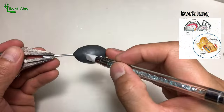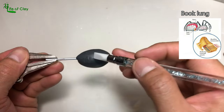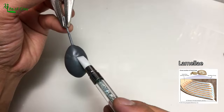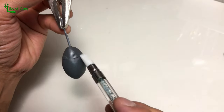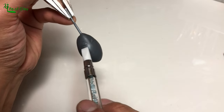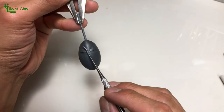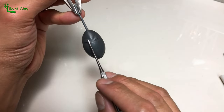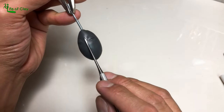Tarantula's book lungs are their respiration organ that resembles a folded book, and oxygen is diffused between these pages, which are called lamellae. Breathing with book lungs generates greater water loss than using the kind of lungs mammals have. That's why it is very important for hobbyists to keep the humidity levels of their tarantula enclosures high enough.